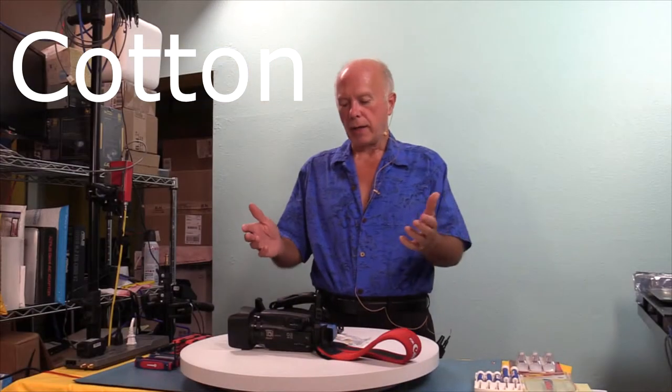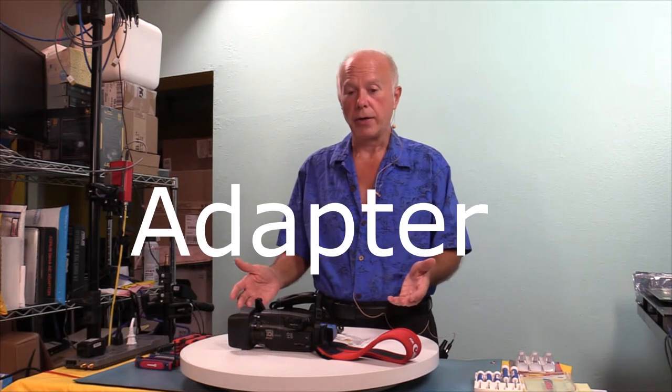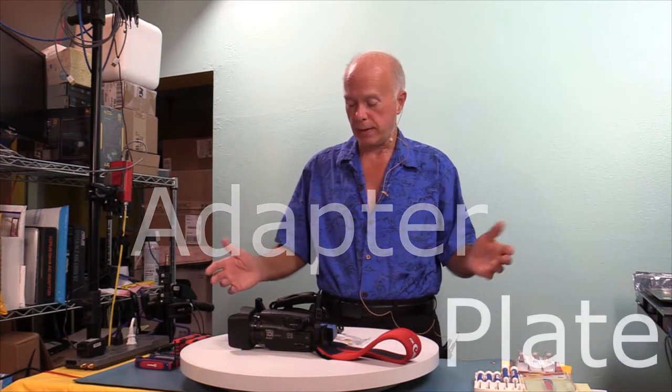Welcome to BuilderBuy Behind the Scenes. I'm your host, Gil Boyd. Thank you for joining us. In our last video, we were looking exclusively at a couple of camera vests and did a comparison. In this video, we're going to take a look at what I promised you about the mount — the Cotton Carrier Universal Adapter Plate, and that's what this is about.